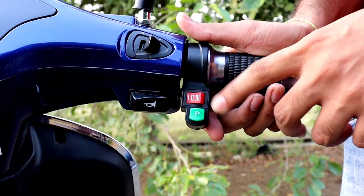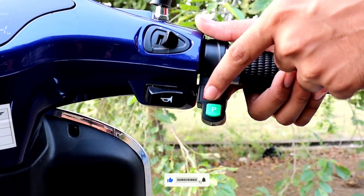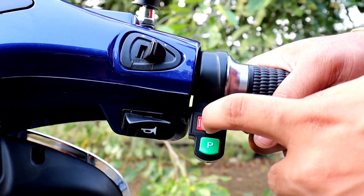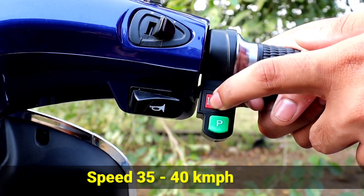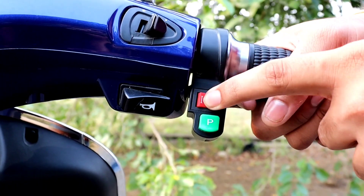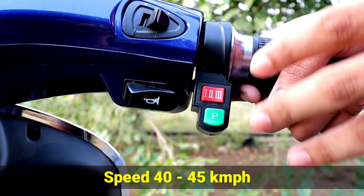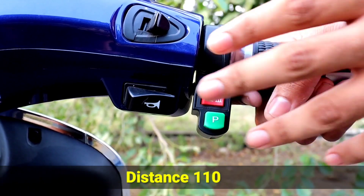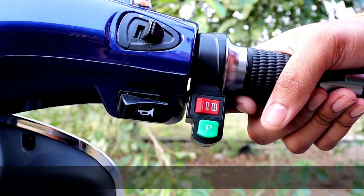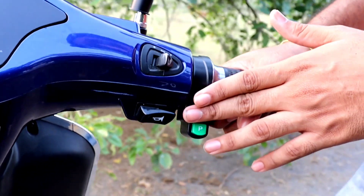Now the gear system — there are three modes: Echo, Drive, and Sports. In parking mode the vehicle stays stationary. Echo mode: 35 to 40 km/h speed, and at that speed you can travel around 120 kilometers. Drive mode: 40 to 45 km/h, and you can travel around 110 kilometers. Sports mode — the highest mode — 55 to 60 km/h, and you can travel 90 to 100 kilometers.